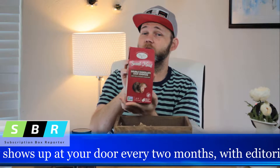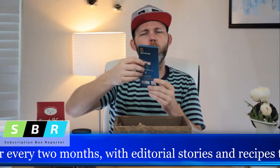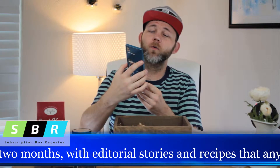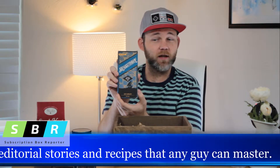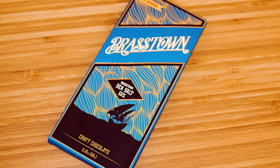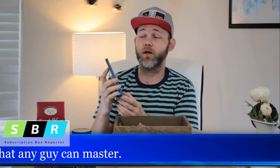Double Chocolate Chip Cookies — always a staple, gotta love it. And ooh, award-winning Brasstown Craft Chocolate, 62% cacao, sea salt. I really like this. Dark chocolate is one of my favorites, and sea salt with dark chocolate is even better. I'm really excited about this one.